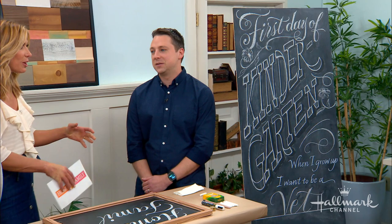So what better way to commemorate it than with a photo op? And here to help us do that is Hallmark Artist Josh Scruggs. He's going to show us how to make a chalkboard sign to capture that very important day in your child's life.